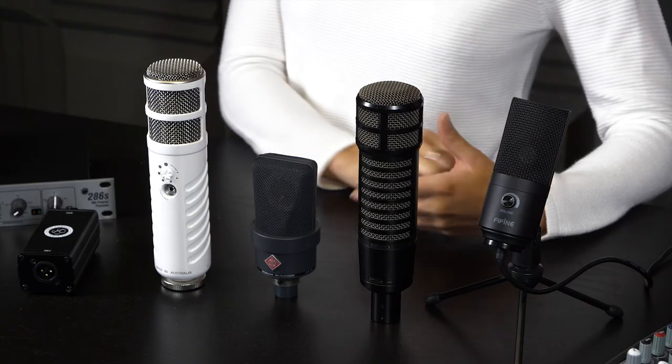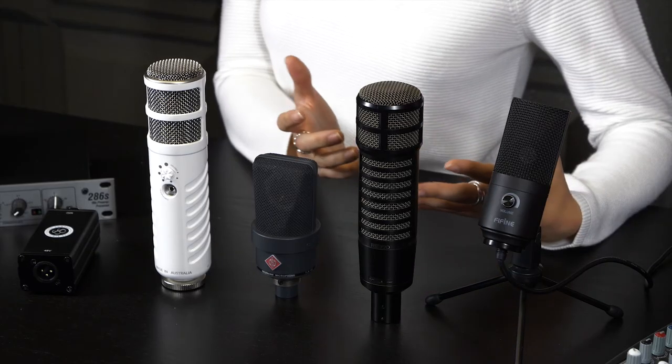The microphone that you choose might need phantom power, but if you are unsure, get in touch with us at studio@radio.co and one of us will be here to help. What kind of microphone are you currently using and does it need phantom power? Let us know in the comments below, and don't forget to share this video. For more great tips like this, be sure to stick with radio.co.